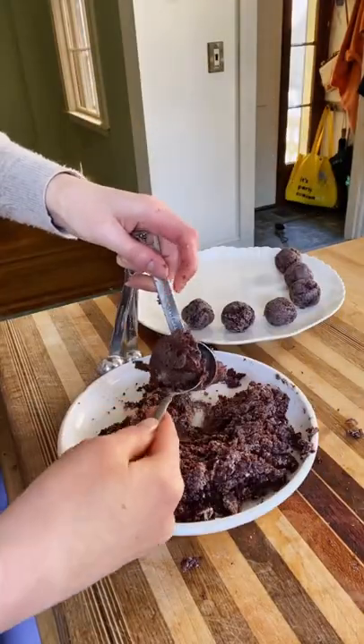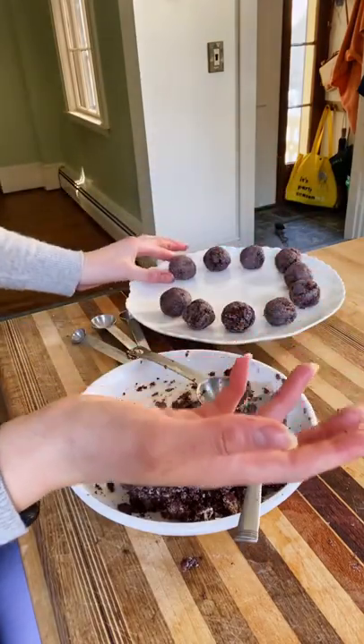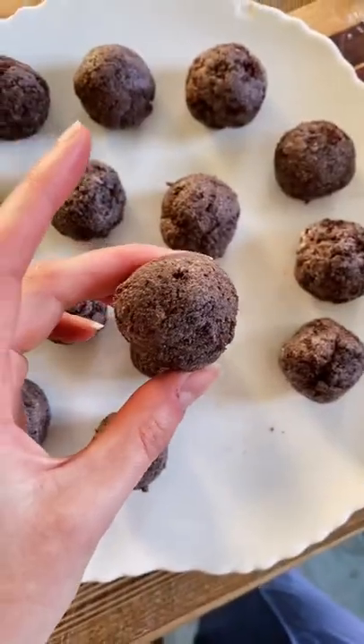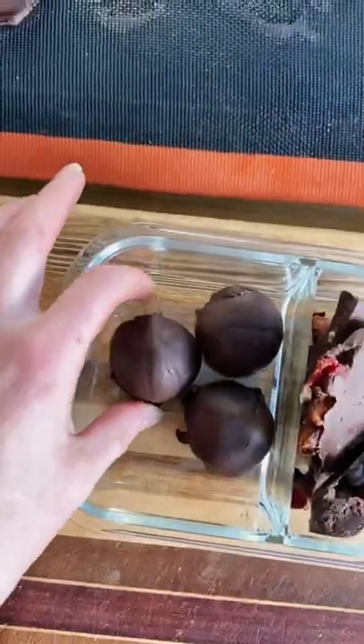I know it feels wrong to mash up your cake, but you gotta do it. Make sure the icing is mixed in really well and roll them into equal size balls. Then you're gonna dip each one into melted chocolate and let it cool. I added them to a container with the homemade chocolate bark from last week, making a perfect homemade valentine treat box.